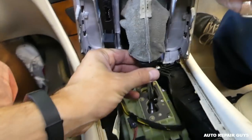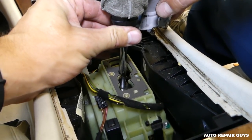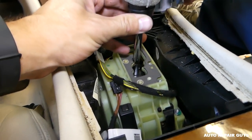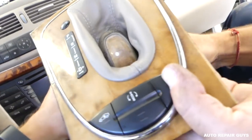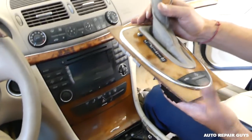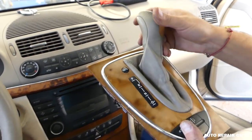Next, that twisty piece on the bottom — you need to turn it counterclockwise, like that, then pull straight up. And that's how you remove the whole assembly if you need to.